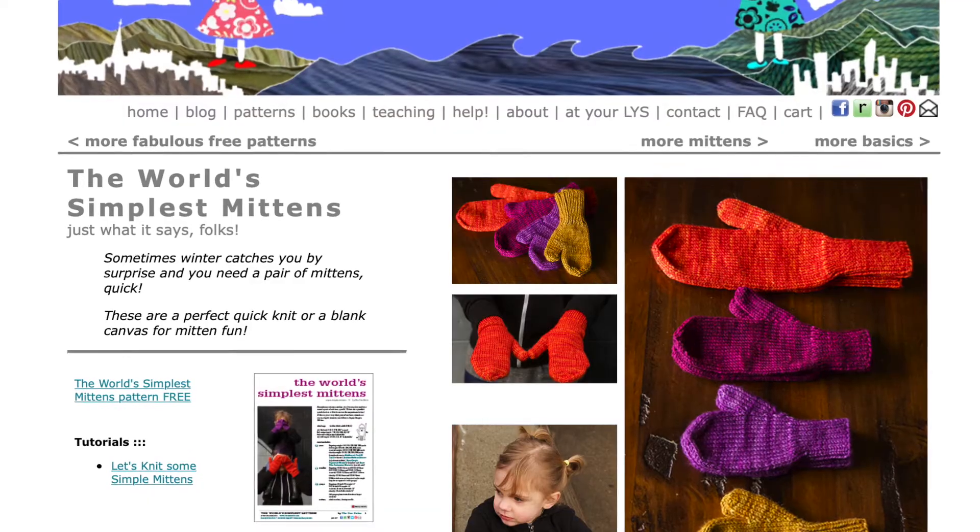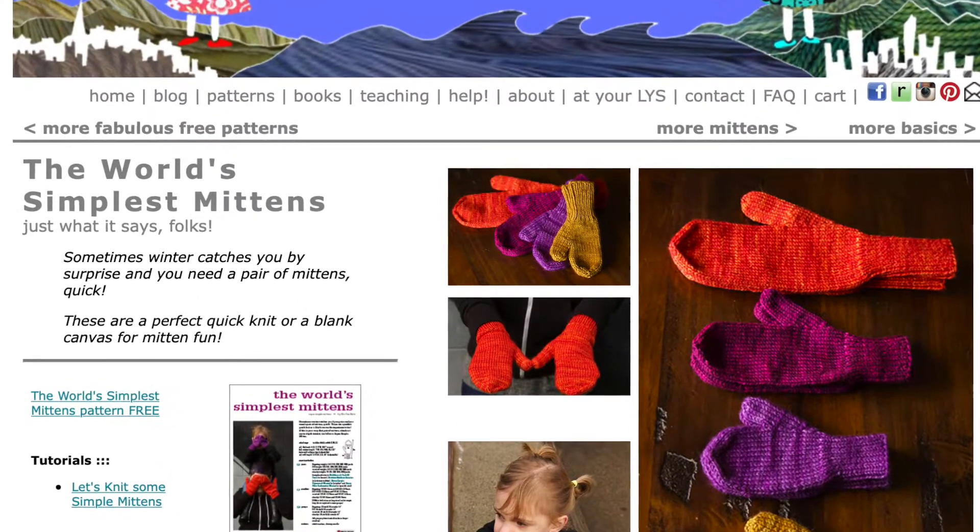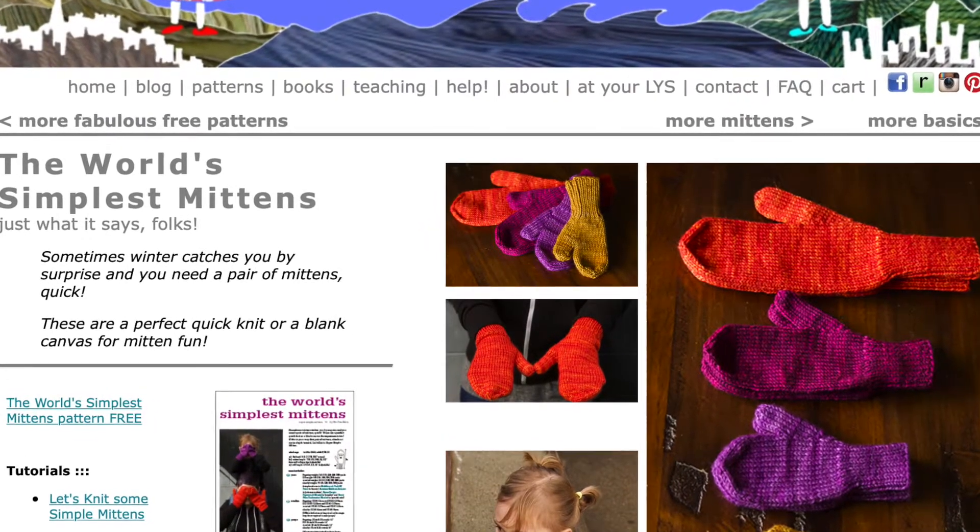If you really love mittens, the next pattern might be for you: the World's Simplest Mittens from Tin Can Knits. This comes in a variety of sizes from toddler up to large adult hands, and it comes in four different yarn weights. So no matter who you're knitting for and whatever yarn you have laying around your house, you can knit a pair of mittens with their tutorial.